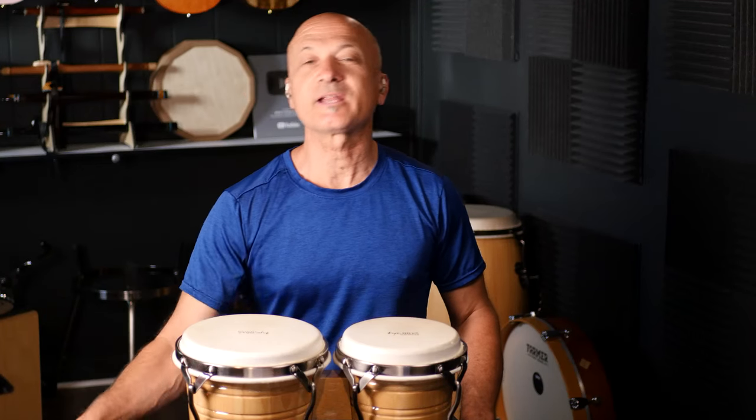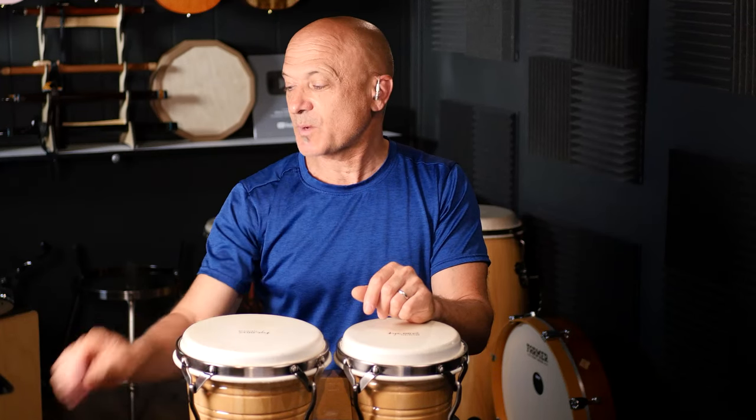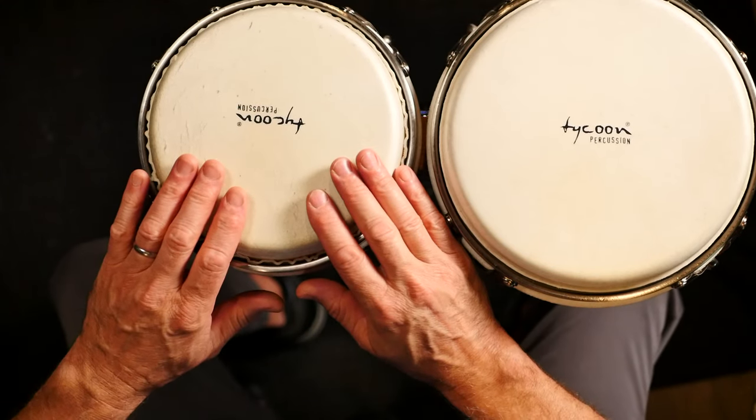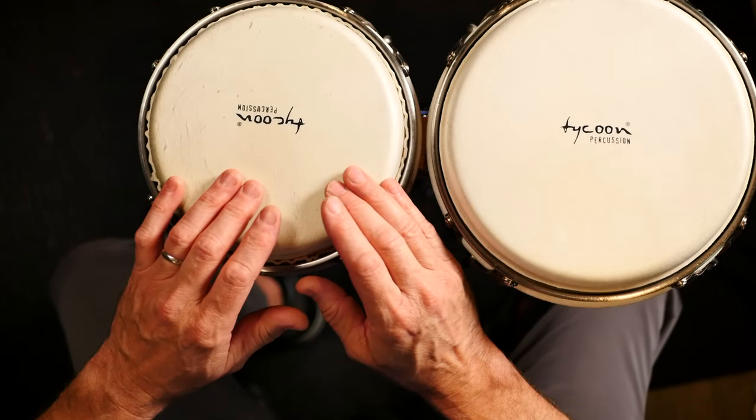All right, what's up everybody, welcome back to the channel. Right now I'm gonna show you five bongo patterns — easy, you guys can do all of these. We're gonna look at the overhead view, and all of these patterns use an alternating hand movement, so it's pretty easy. If you're confused by what I mean when I say alternating hand movement, it's just a right-left, right-left, right-left.